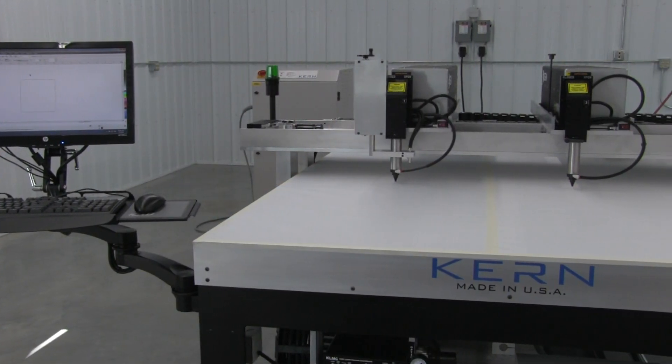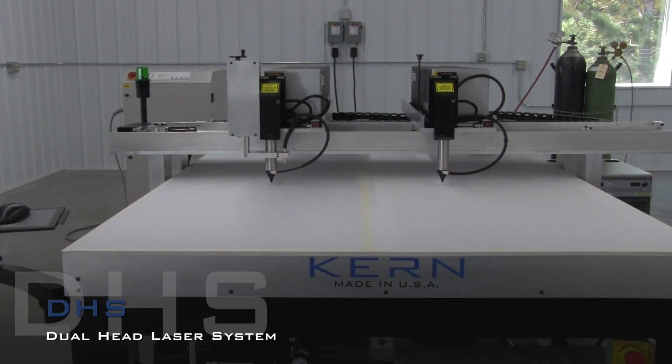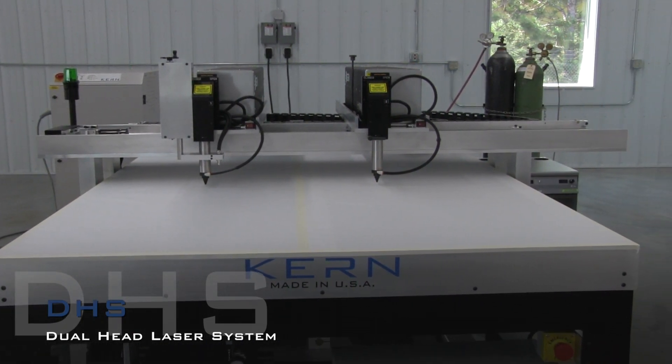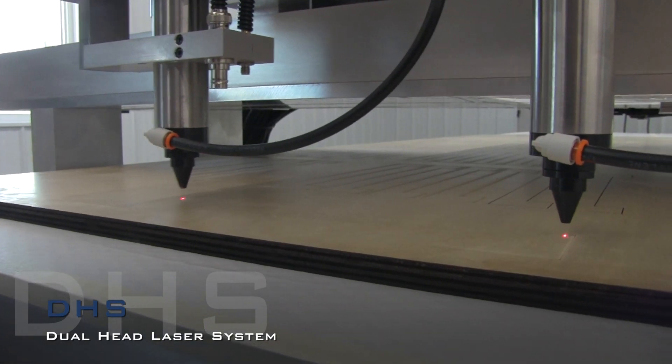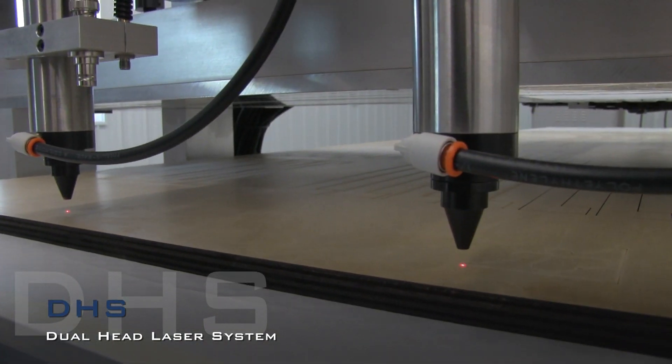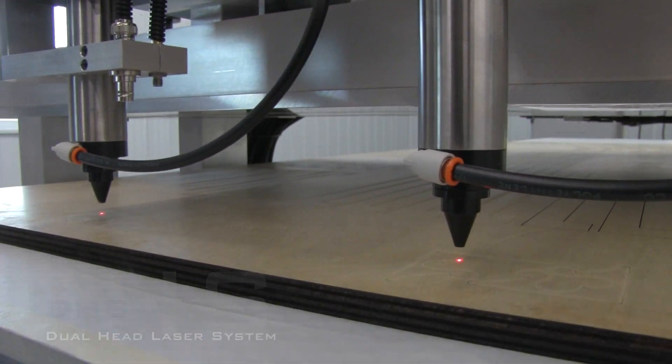The DHS laser system is a dual laser tube setup that is popular with customers requiring a high production cutting system. The DHS features two lasers mounted on a single gantry that are connected by an adjustable bar. As the first laser is cutting a part, the second laser will be cutting the same part just inches away.